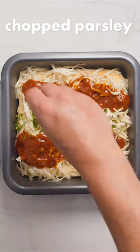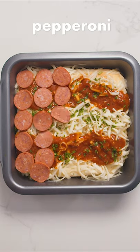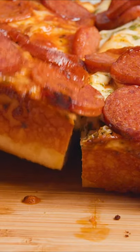Next apply your sauce and whatever seasoning you want and your toppings. We went with a bunch of pepperoni. Finally bake your pizza at maximum temperature for another 10 to 15 minutes.